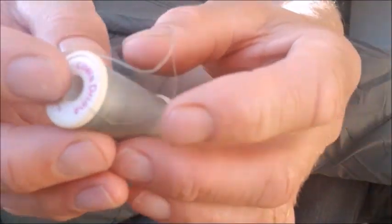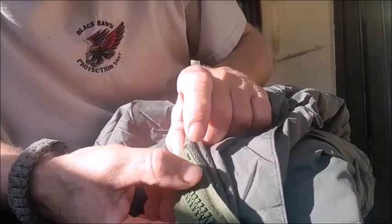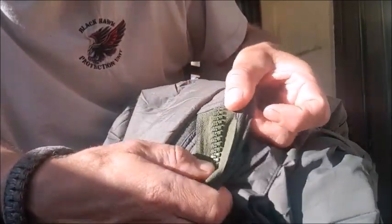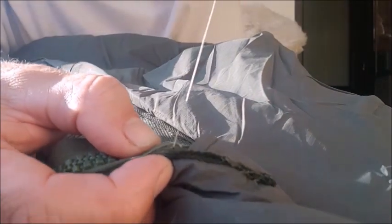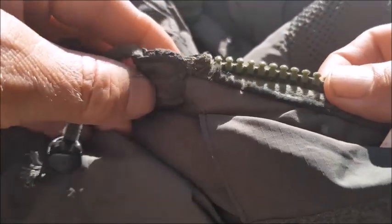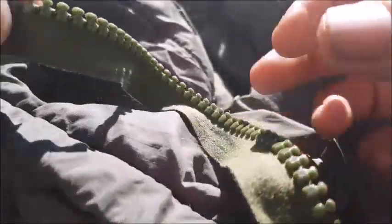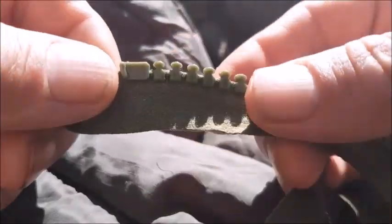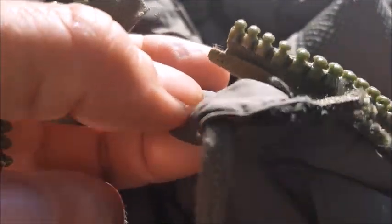I'm using polyester thread and I'm going to hand-sew it all — I find it quite therapeutic. The stitching is about 3mm apart and every so often I come through the loop I've just sewn with the needle to lock it in, working all the way up. The zip is all sewn on; I have some excess zip left over so I need to trim that, using the existing teeth as a stopper.